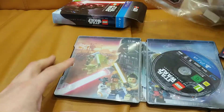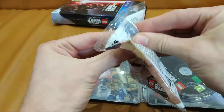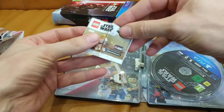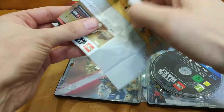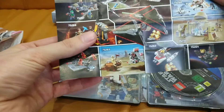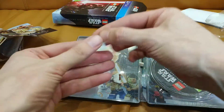Maybe let's build the figure. Oh, there's a manual even for it — imagine, you need a manual for a minifigure. Some advertisements. Okay, let's go for a look.